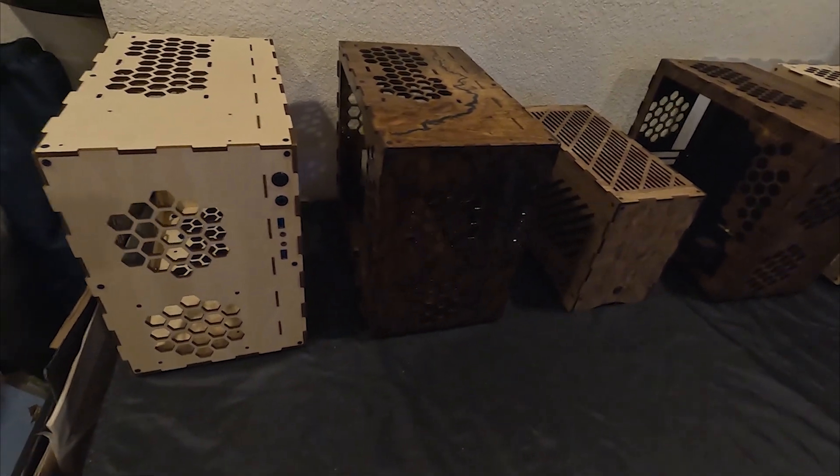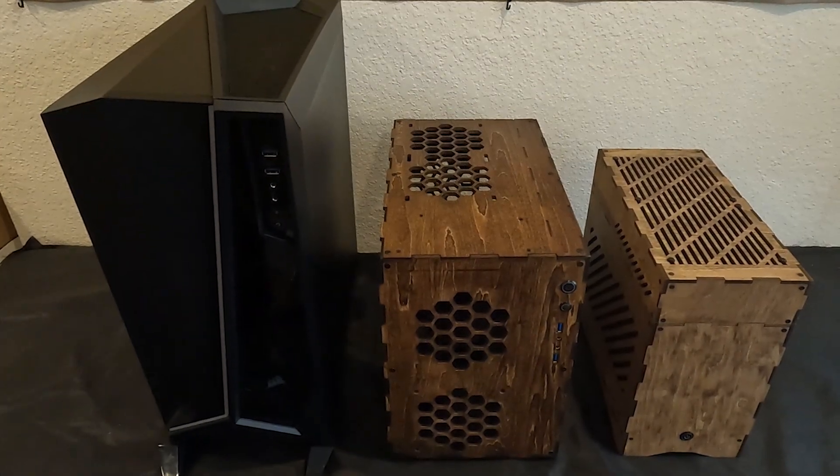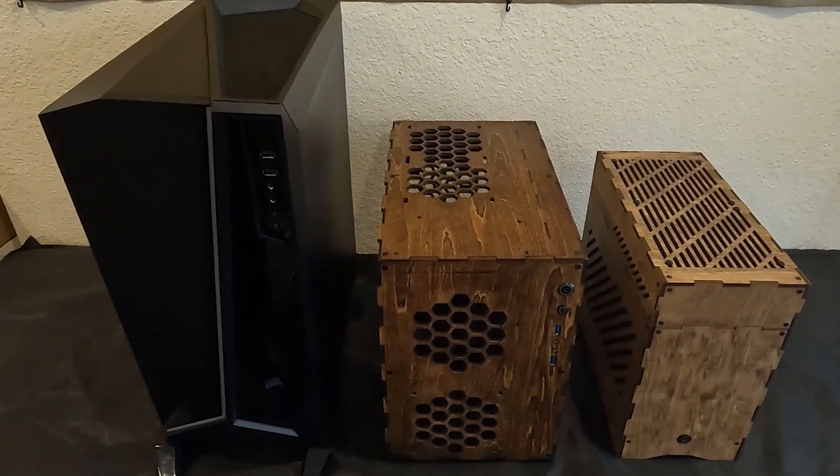If you're just now joining us, we built computers in these small wooden cases. Last week, we tested these three computers thermally against each other to see how they did.